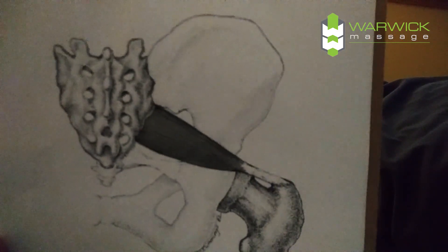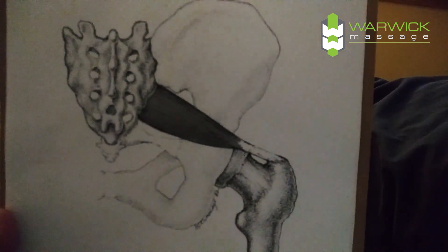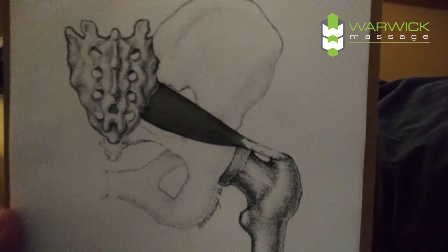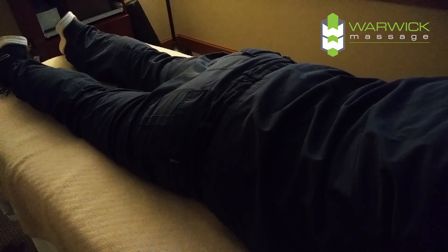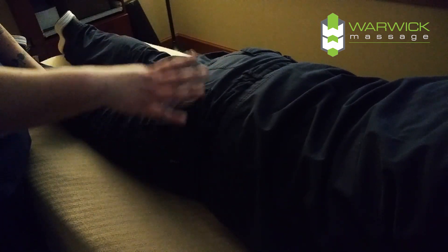Pictured here we have the piriformis. It's deep to the glutes and it is a hip rotator muscle, and it runs from the sacrum to the greater trochanter. I will outline that on Kelly — it runs from here to here diagonally, and it rotates the hip.